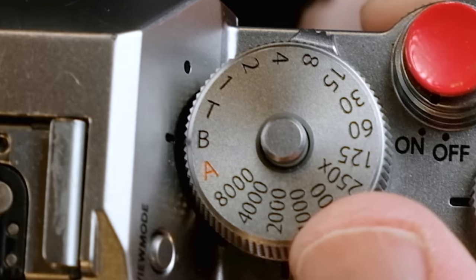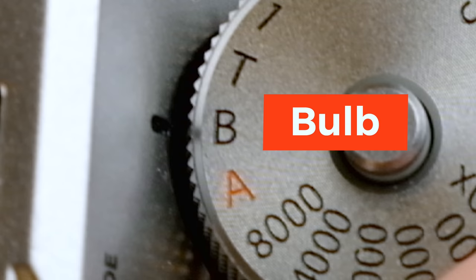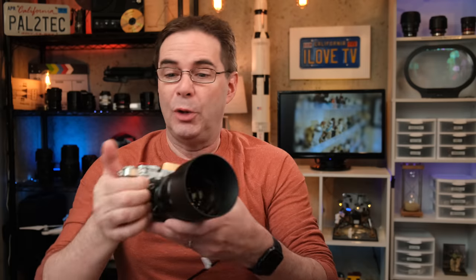You'll notice there is the letter B on the dial — that stands for bulb. When you put it in B, your camera will keep the shutter wide open however long you are holding down the shutter button, for up to one hour. So if you're going to use the bulb feature often, you might want to get a shutter release cable, so as to avoid camera shake and having to stand with your finger pressing down on the button the entire time.